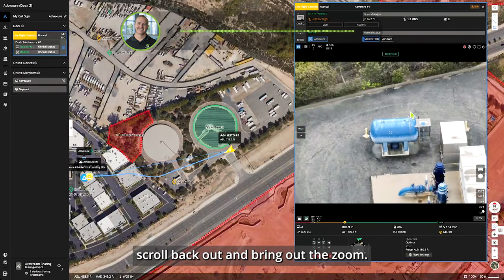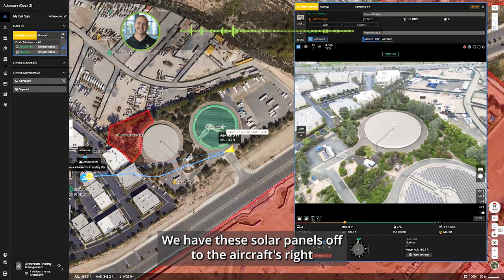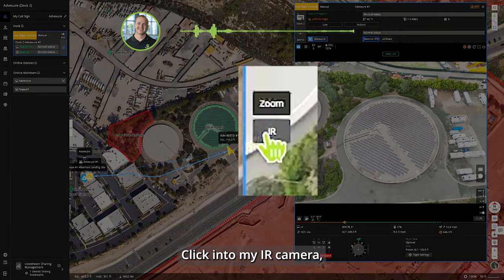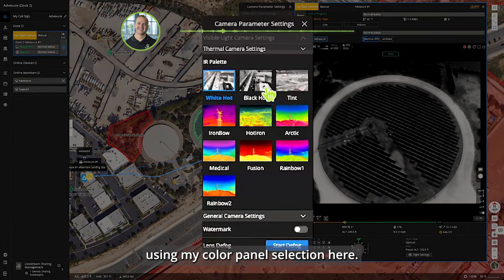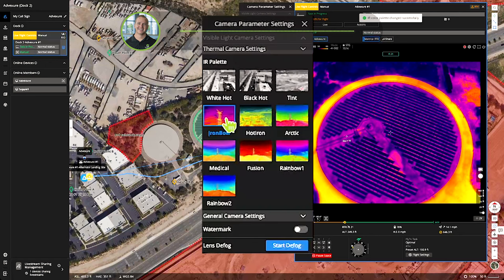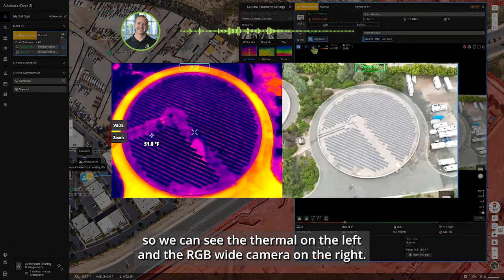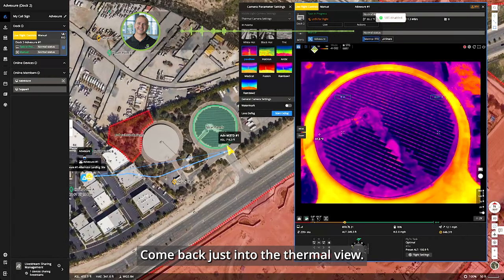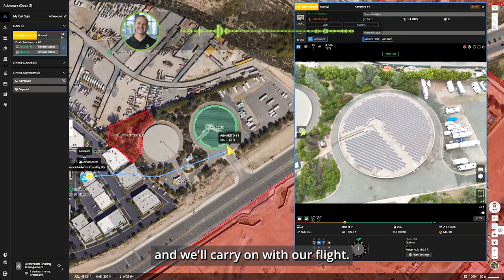Using the mouse wheel I can scroll back out and reduce the zoom. Switching back to wide, we have these solar panels off the aircraft's right with the gimbal down. Clicking into our camera, we're now looking at those panels in white hot. Using the color palette selection I can choose different palettes — switching to iron bow for solar panels. I can also add side-by-side view so we see thermal on the left and RGB wide camera on the right. We'll take a photo, then come back to just the thermal view and switch back to wide.